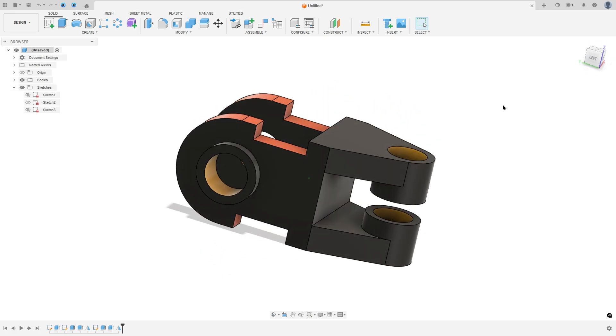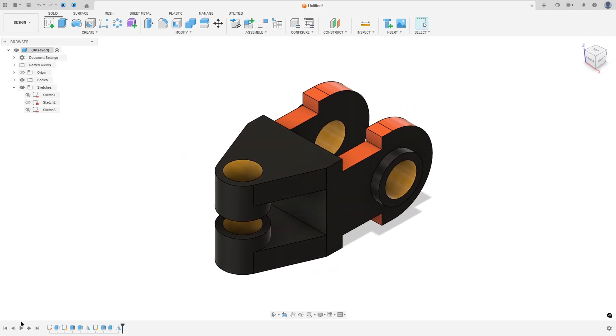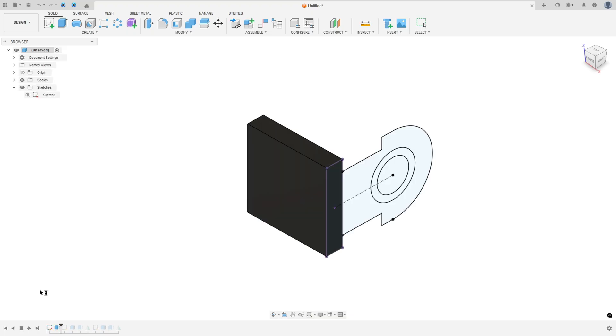Let's make one more tutorial in Autodesk Fusion. In this video you'll learn how to use the extrude and mirror tools.